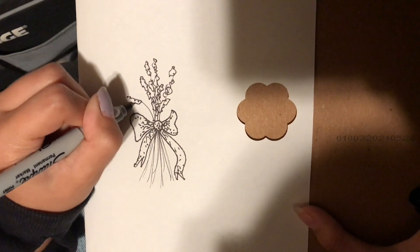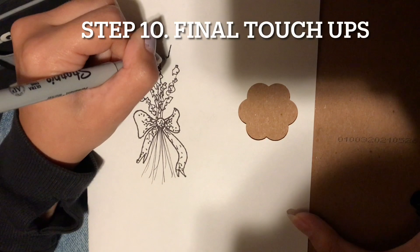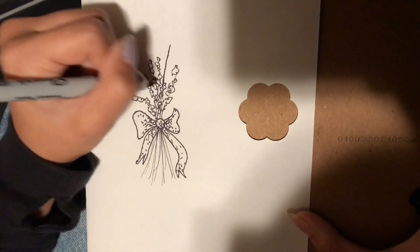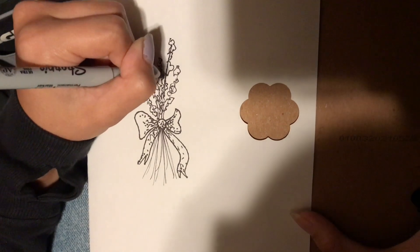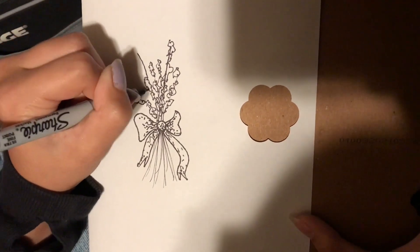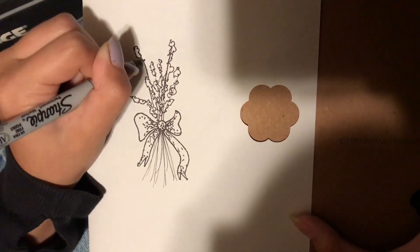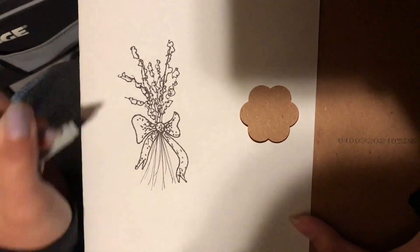And then once you've done that, you're just going to add some more where you think it needs some more lavender. And you're going to add some more squiggles. Let me know what I should draw next, guys. And now we're done.